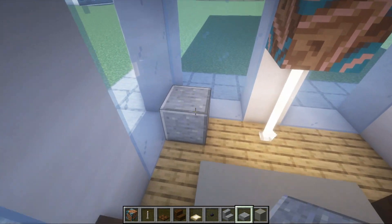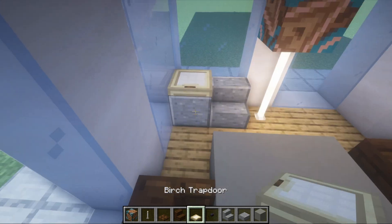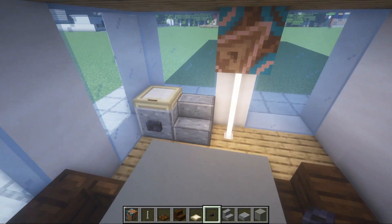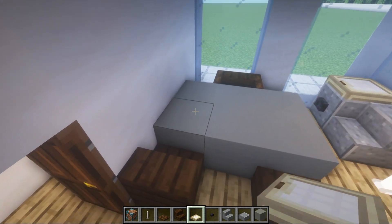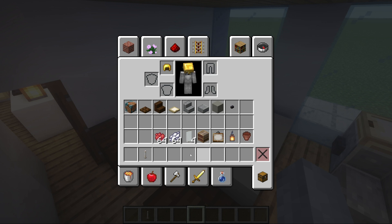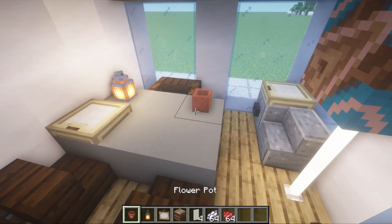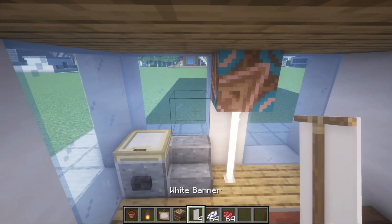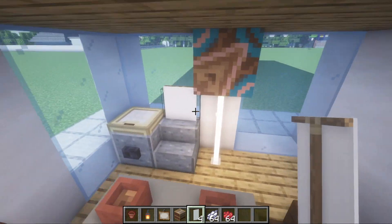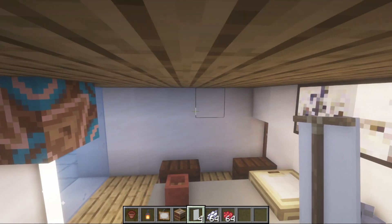In the corner we'll have a solid polished andesite block and next to it a polished andesite stair placed on the ground, with a birch trap door on top of the side block and a blackstone button in front — this is going to look like a printer. On the table we can place a laptop in the form of a closed birch trap door. We can also have a lantern on the table and a couple of flower pots. We'll place a painting on this wall — a simple two by one — and use a white banner sticking up out of the andesite so it looks like a paper going in or out of the printer.